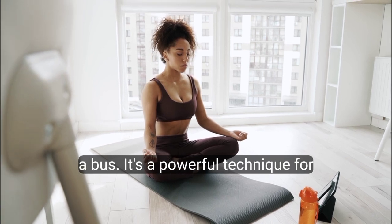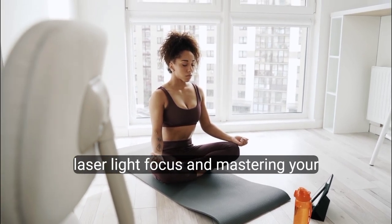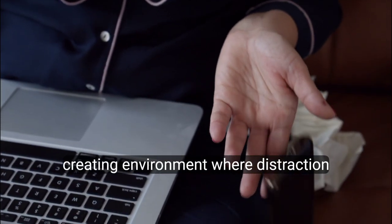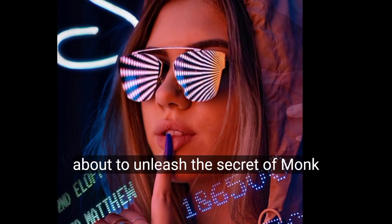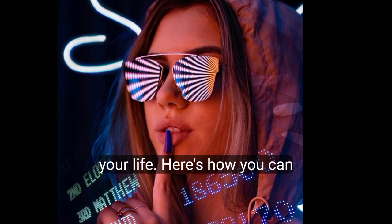Monk mode is not just a buzzword. It's a powerful technique for laser-focused concentration and mastering your personal goals. It's about creating an environment where distractions are minimized and productivity is maximized. Stick around because I'm about to unleash the secrets of monk mode that can help you dominate your life.